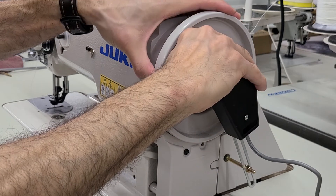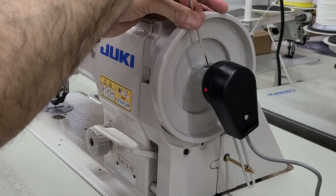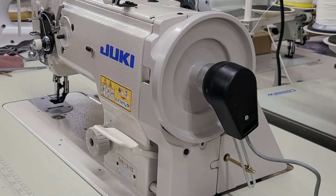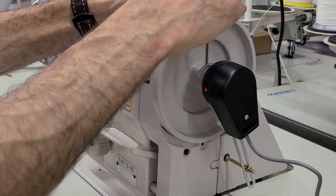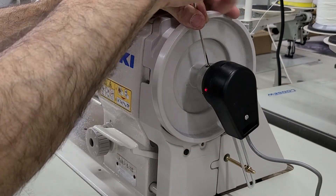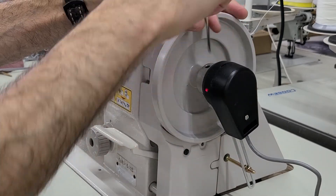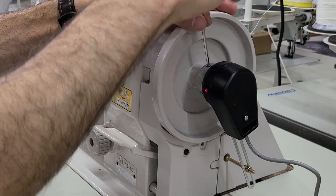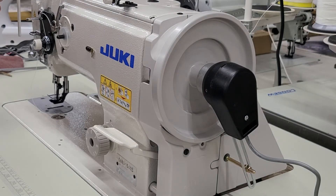Loosen, turn a little more, and let's see. Now it's stopping nice and down, but on the heel push it's not going up as much as I want it to. I'd like to get the take-up lever almost all the way up when I hit my heel. So loosen again, just a little more down. Needle down, heel push — take-up lever all the way up. Perfect.